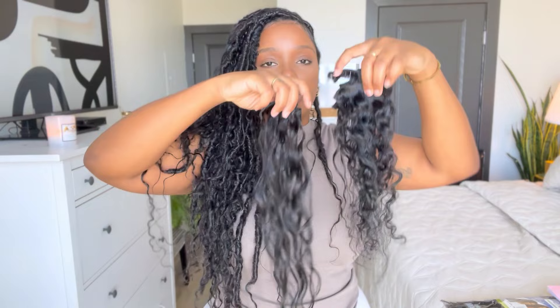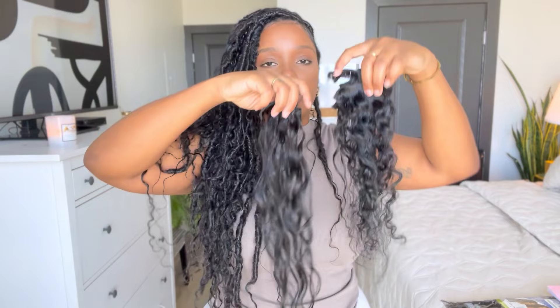You don't have to use exactly what I use, but for texture reference, this is what it looks like. When you get this hair, please wash it before you use it because it comes in a jerry curl pattern and you don't want it to look like that.